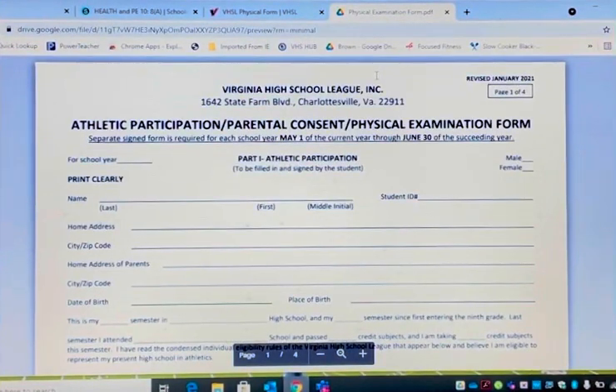Good morning, student-athletes. This is Coach Brown coming to you from Verona High School. One of the things we're going to go over today is how to fill out our physical forms, because one of the biggest things we get is physical forms that are not filled out completely, and it is very important that we do so, especially during this time where it's hard to get physicals during COVID, where everybody's still opening up.